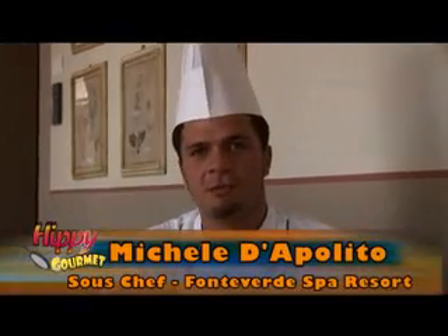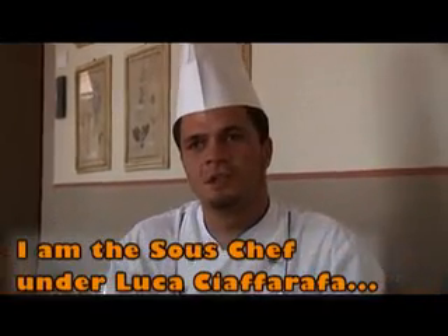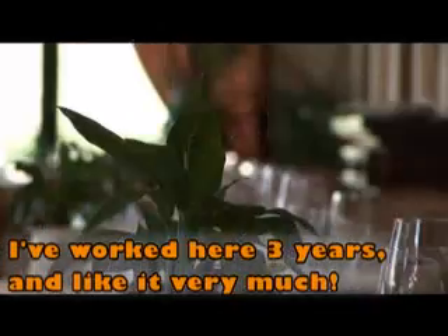Now let's meet sous chef Michela. Buongiorno, io sono Michele D'Apolito, sous chef di questo albergo con Luca Ciaffarafà. Lavoro qui da tre anni e mi ci trovo molto bene.